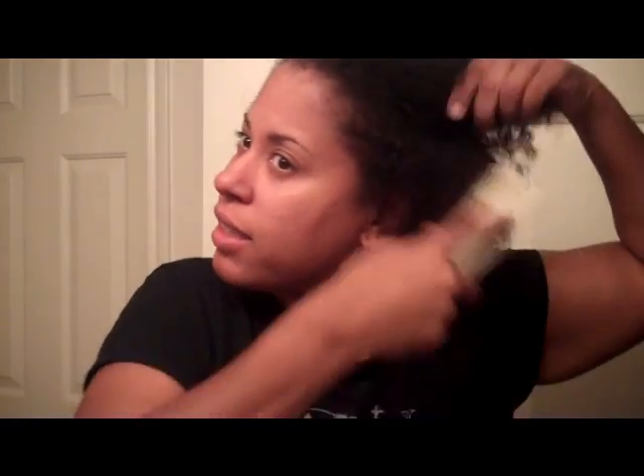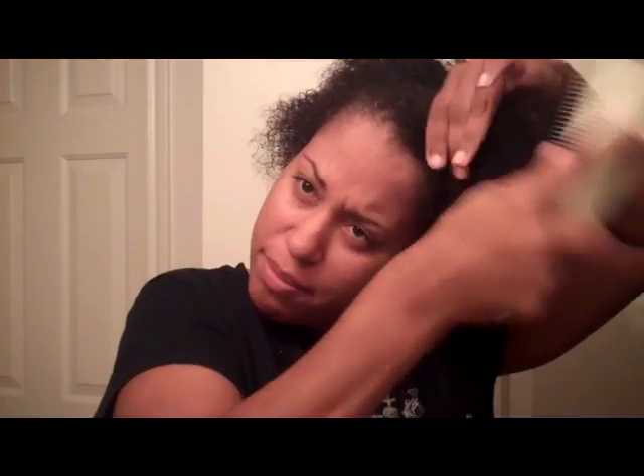I just shampooed and conditioned my hair. I'm going to go ahead and comb this out and braid it down for the wig I'm wearing tonight. I also need to do an update video because it'll be a year next week, I think, since I did the big chop.